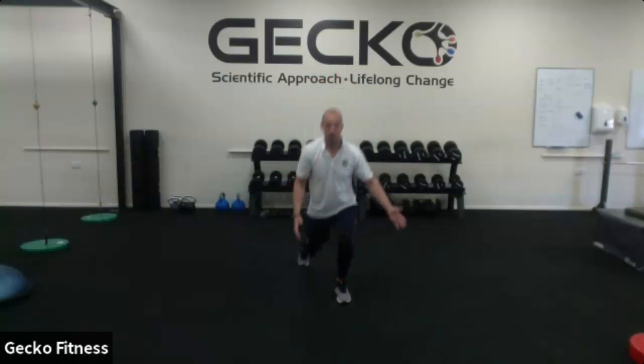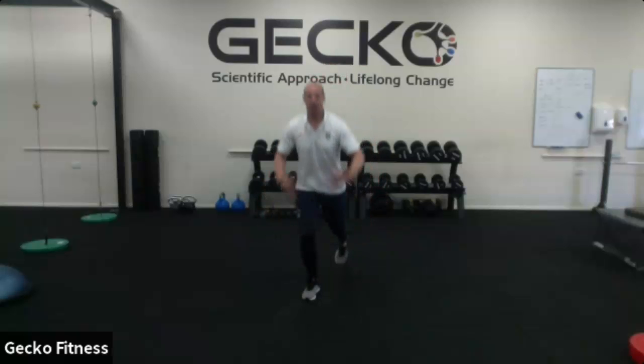Reverse lunge, alternating. Stepping back, trying to keep balance, trying to keep posture — that's important. Again, 30 seconds work, 30 seconds rest.